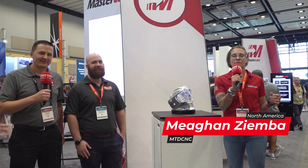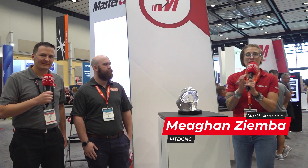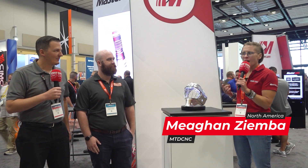What's up everybody? I am Megan Zimba from MTDCNC and we are here at the Mastercam booth. I got two different people here — Chad Chimura and Evan Duncanson. Chad is from Mastercam, but you are not. Where are you from?